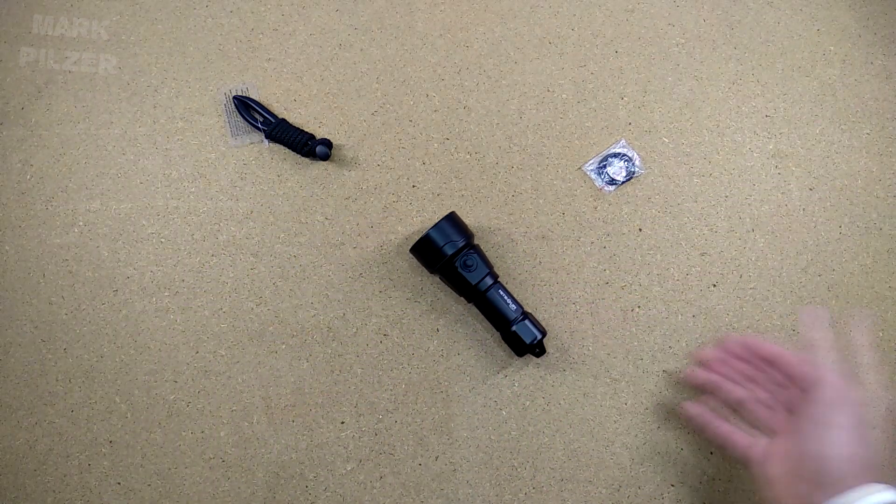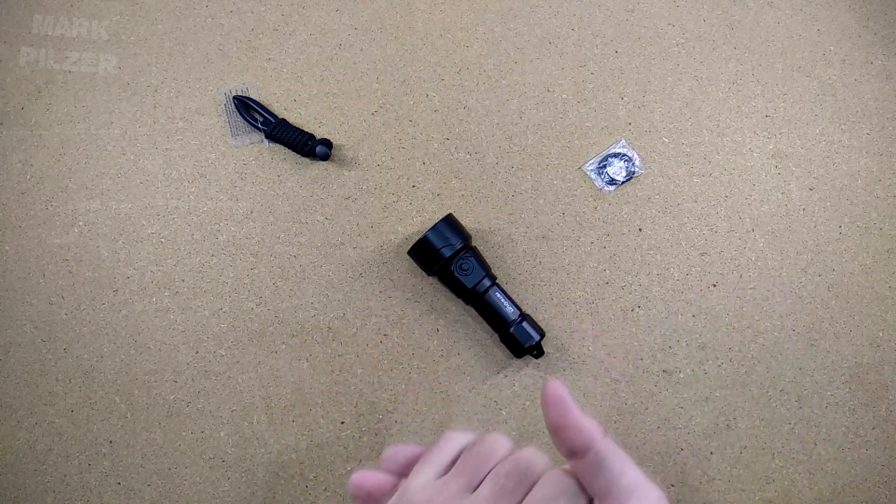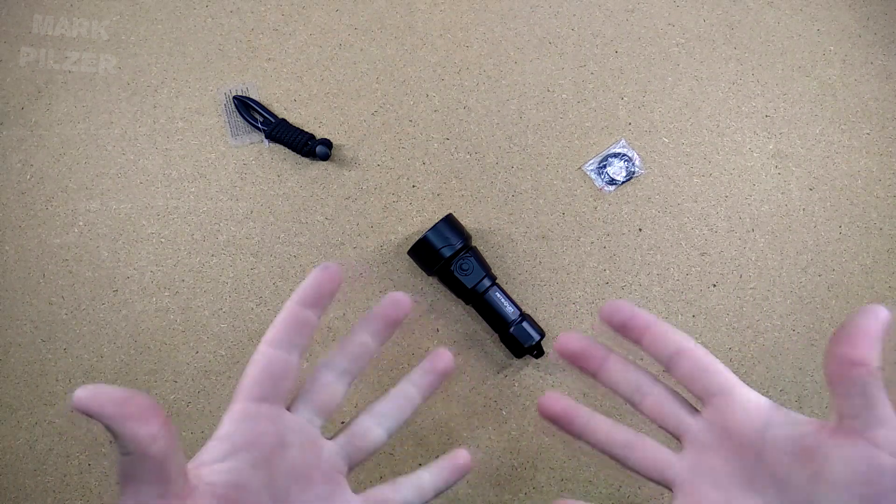I think we talked enough about the actual light. Let's jump into the water and check out how the ND51 from Night Sun performs in a diving environment.